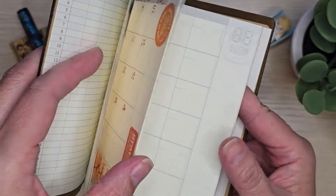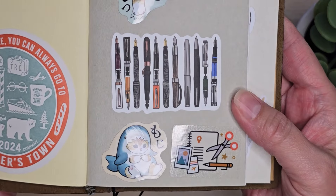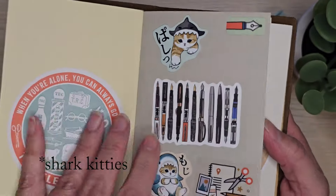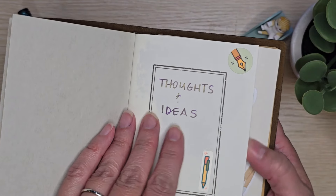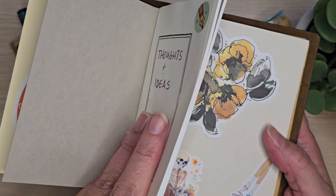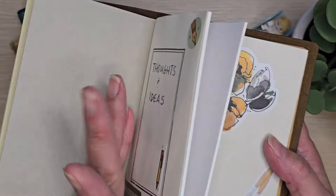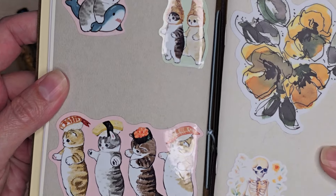The second notebook I put in here - there's my little dim sum kitties sticker - I am going to use just for thoughts and ideas. This is going to be a catch-all. This is the dotted notebook and it's not super long, so when I'm done with it I'll just put another one in. This is just going to be whatever I want to put in it. And then there's more dim sum kitties.